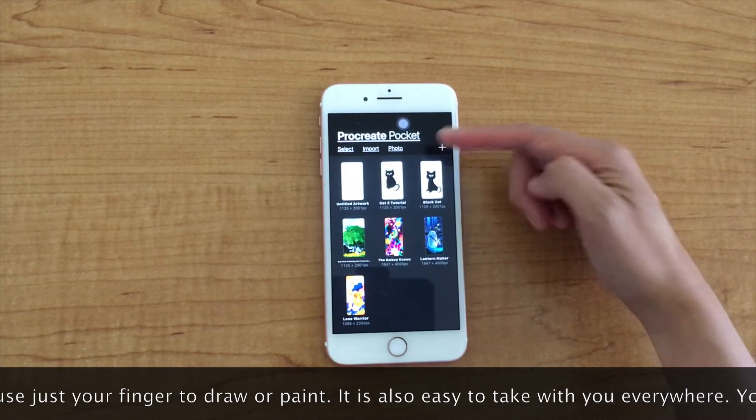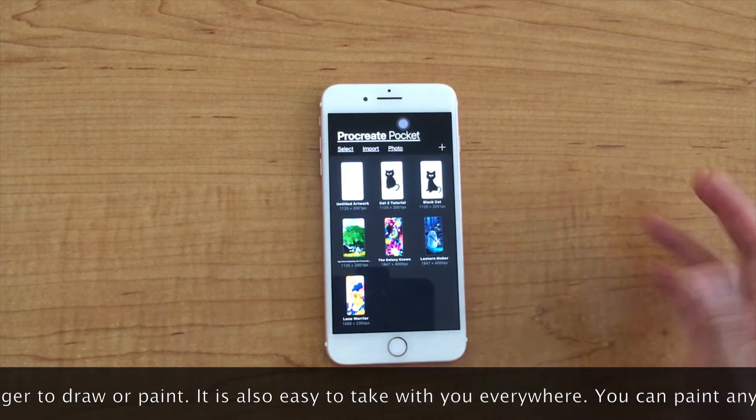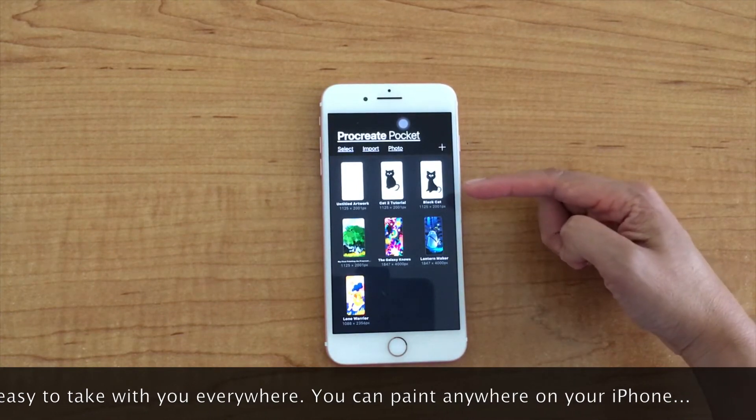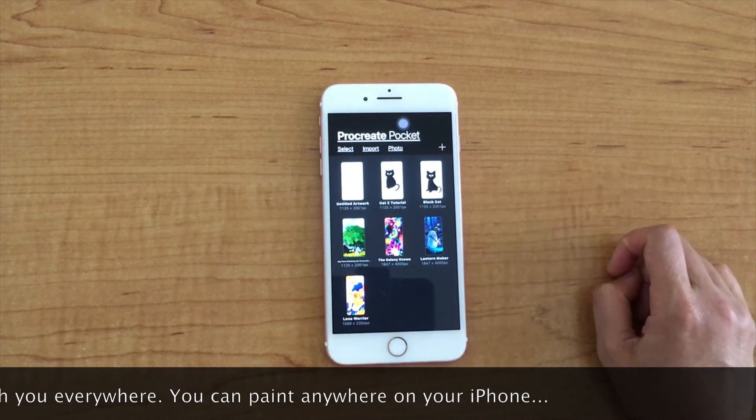It is also easy to take with you everywhere. You can draw and paint anywhere on your iPhone.